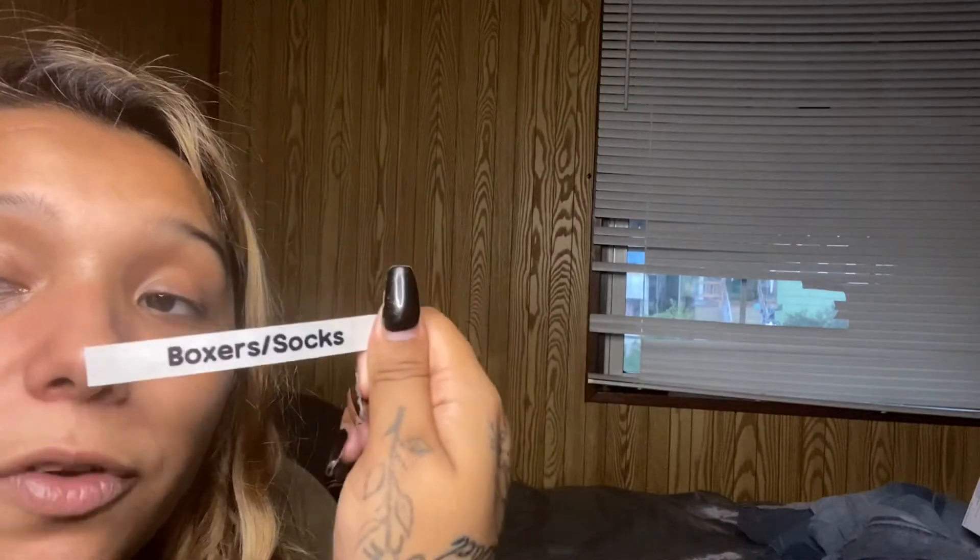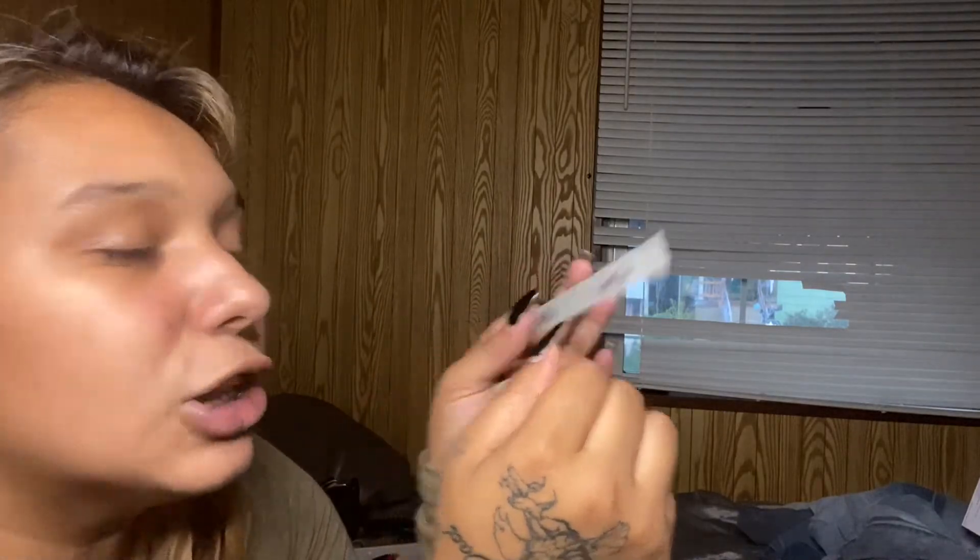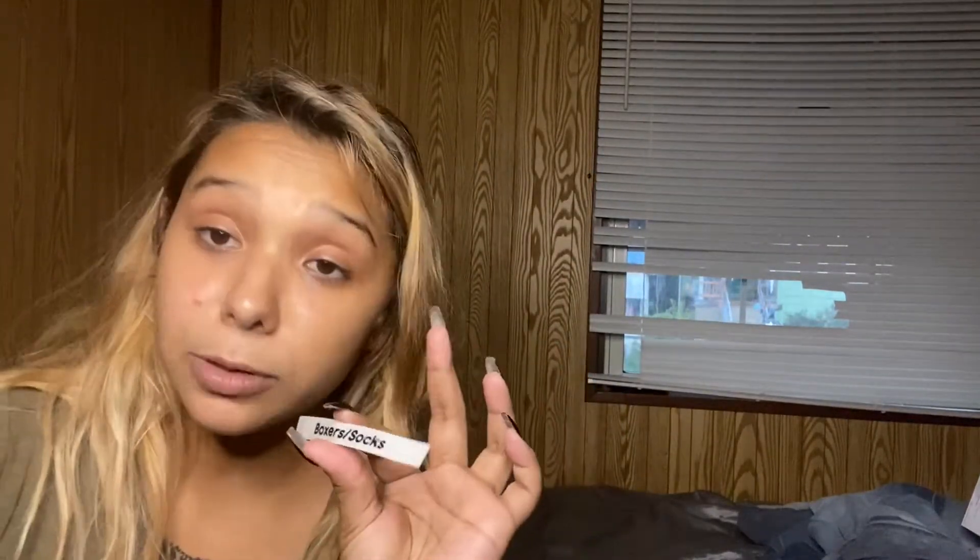This is what the bubble font looks like, and this is what that one fancy font looks like — I don't remember which one it was called, but it's so cute. I'm probably going to be using this for my business. As you guys can see, these are the labels it brings out and it's honestly so convenient. I have a plastic drawer back there — I'm going to go ahead and make labels for that. For the rest of the video I'm just going to make a couple more labels and then give you guys a quick review.